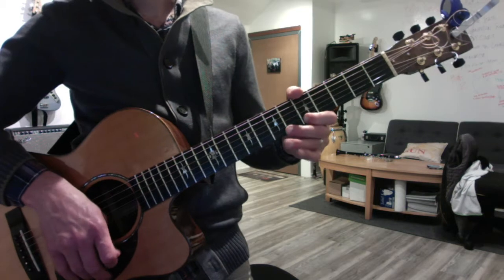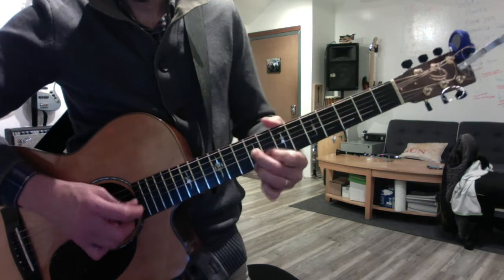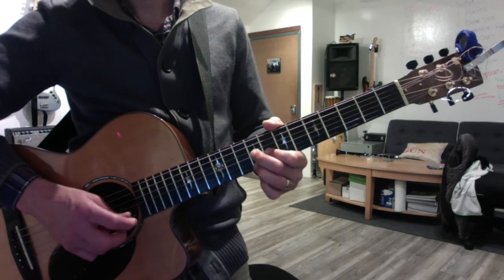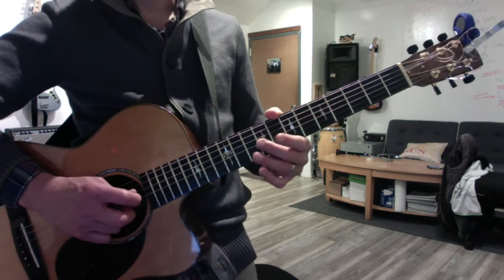Okay, moving onward to the next A, which should be kind of based on the D shape with the fallen root. Okay, the blues arpeggio here would be... excuse me.